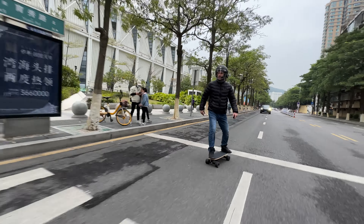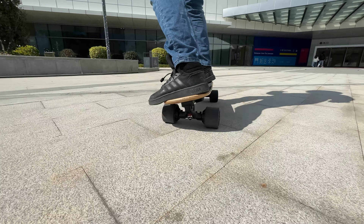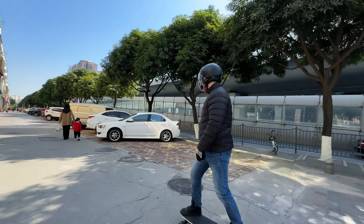The kicktail is also very gentle, which I like — this is not a board for doing ollies. This tail is just to provide the ability to quickly change directions in crowded areas and small roads, which makes it a great city commuter. You can also step on the kicktail to pick up the board.